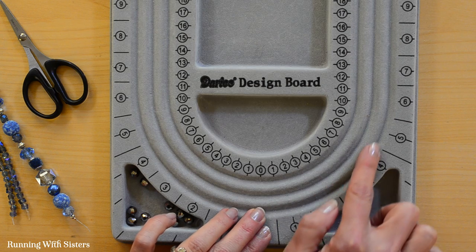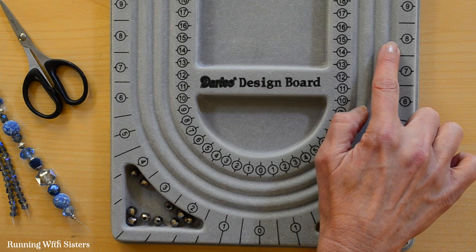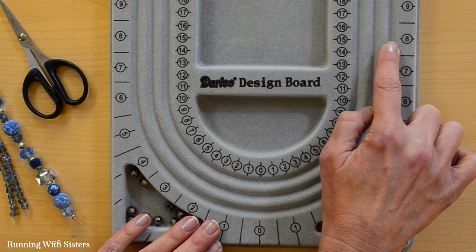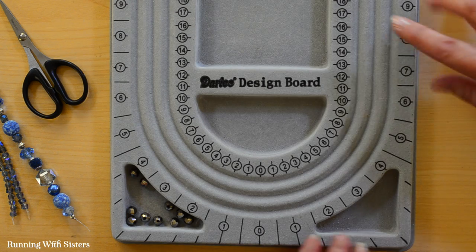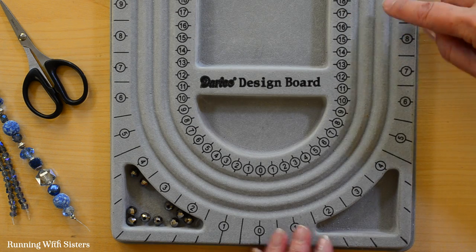What you'll do is lay out your beads up to half the length of your necklace. For example, if we were making a 16-inch necklace, we want to go to eight inches on both sides. Your necklace will be a little bit longer when you put on the clasp, so you'll want to take that into account.